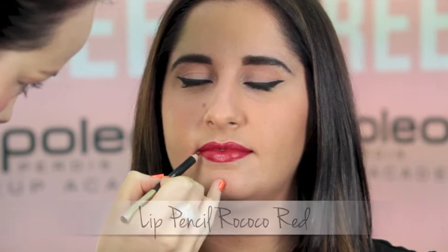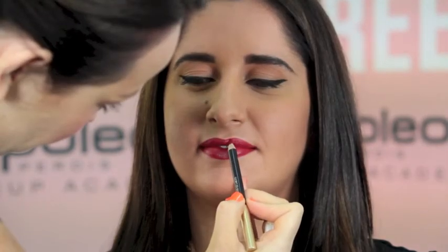With lip pencil Rococo Red, always remember to line lips last. For an extra touch, add a beauty spot. Try the Hollywood glam look today.